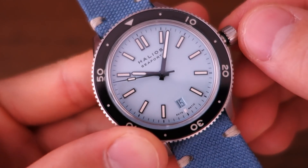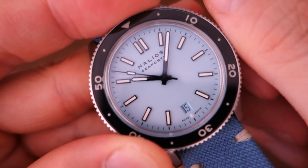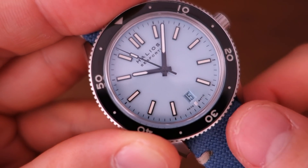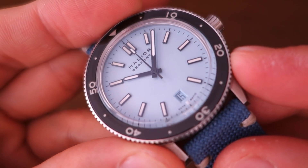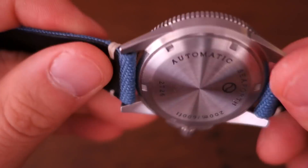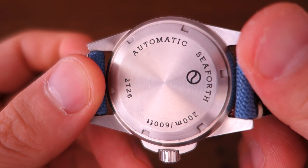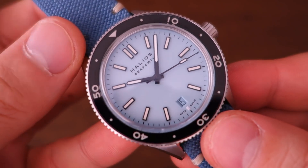The dial comes in a number of variations. I've seen quite a few on the internet, but currently the selection online is dark blue, orange, grey, and this very pretty pastel blue. Unfortunately, the pre-order is currently out of stock, so you'd have to explore aftermarket or secondhand options for a lot of these.